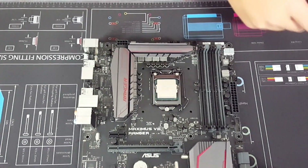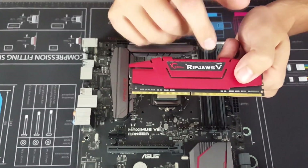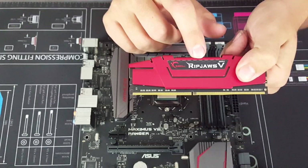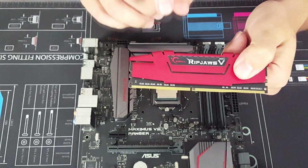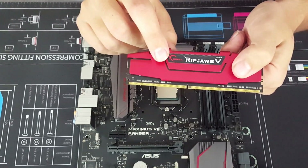As you can see, we have our ASUS Ranger motherboard and we have Ripjaws DDR4 2400 megahertz 8 gigabyte RAM sticks. We're running them in dual channel, so 16 gigabytes all up.